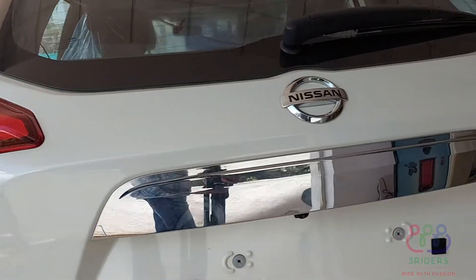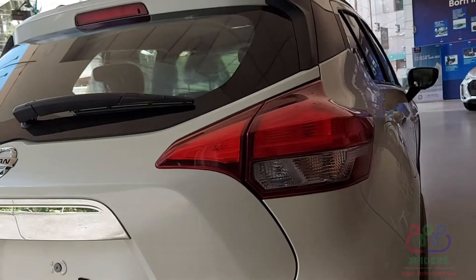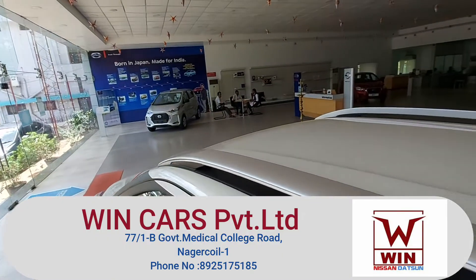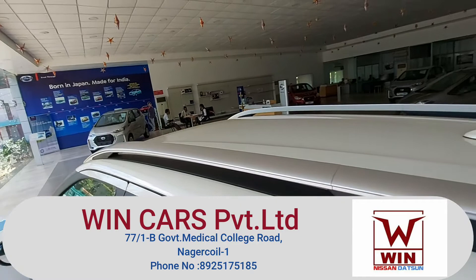On the back side, we use cuts. Overall it looks super. On the roof, we can use an antenna.